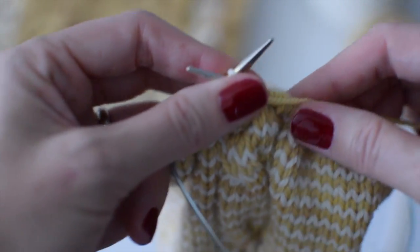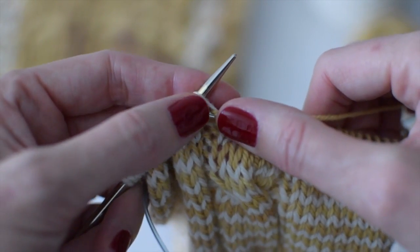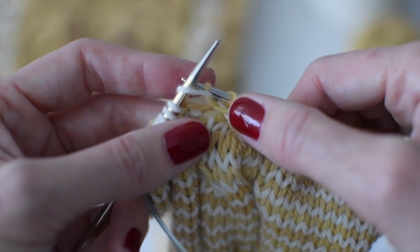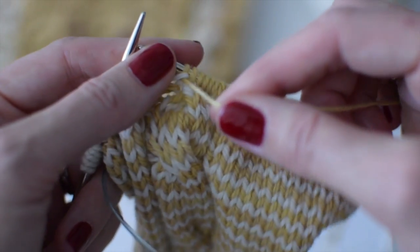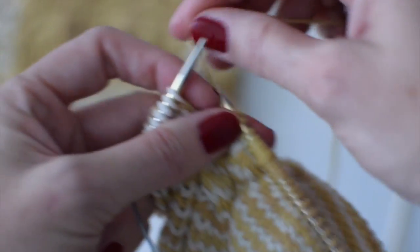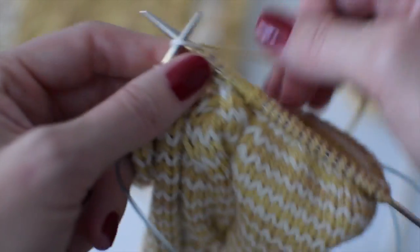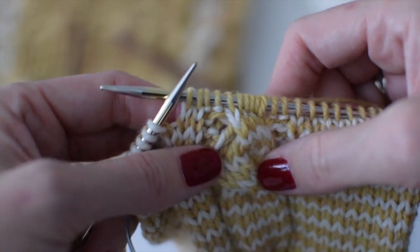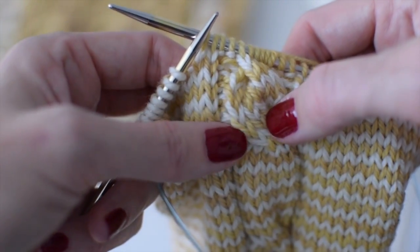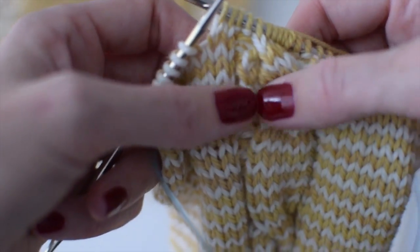There we go — crossed properly and all ready to move on. As we switch to the purl, I've found that purling through the back loop doesn't work for me when working in the round — I've had success working it flat, but not in the round. When making this purl stitch, I want to be sure to make it snug. I never find a problem going from purl to knit. There's our beautiful cable, and if I'm not happy with a stitch I can go back with a crochet hook a little later to even up the tension.